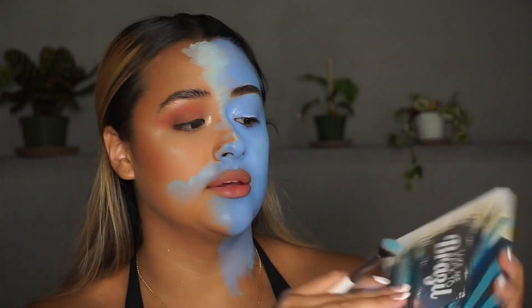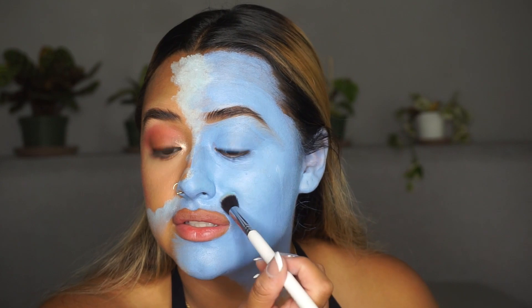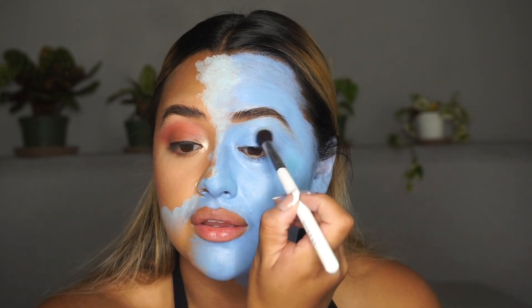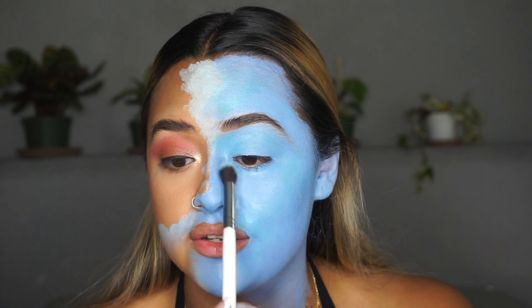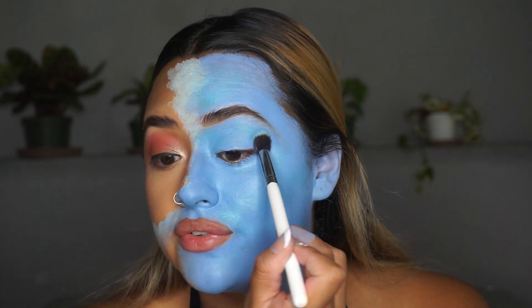Now I'm going to be using the Take Me Back to Brazil palette by BH Cosmetics and take a mix of these two colors. I'm going to start going over different parts of my face to set the paint. You also want to dab it in — don't rub it in because it's going to take off your paint. You don't have to put powder over the entire thing; you want to cover most of the creasing areas, like your eyelid, underneath your eye, around your nose, your mouth — anywhere on your face that creases. For everybody it's different, so just cater to what your face needs.